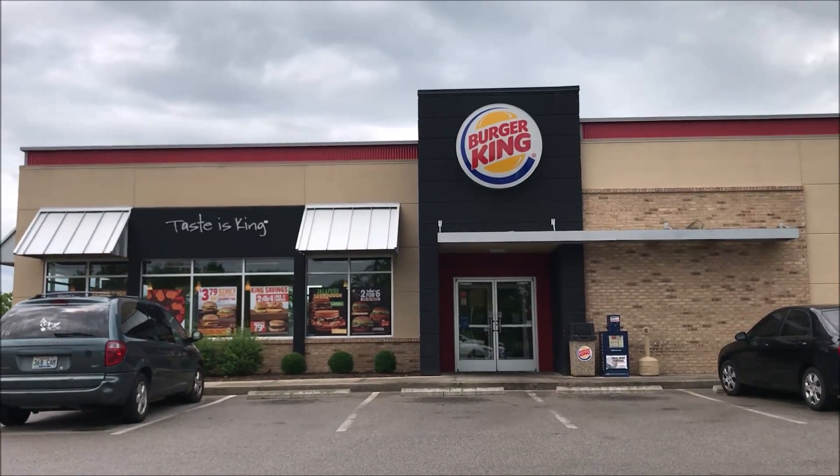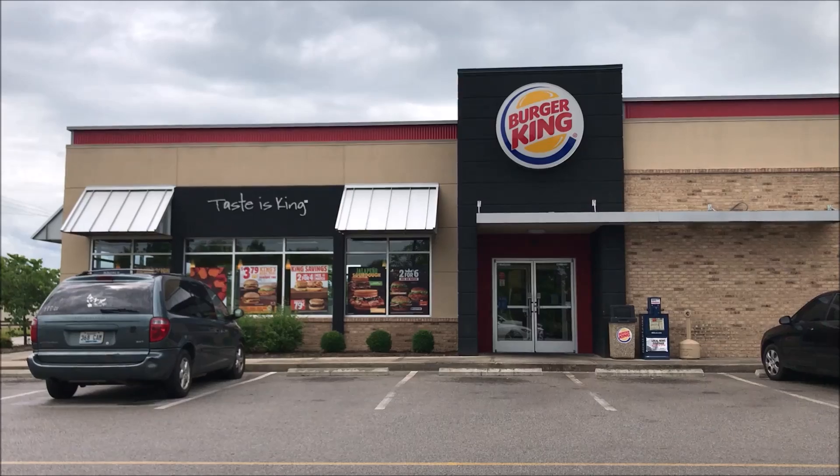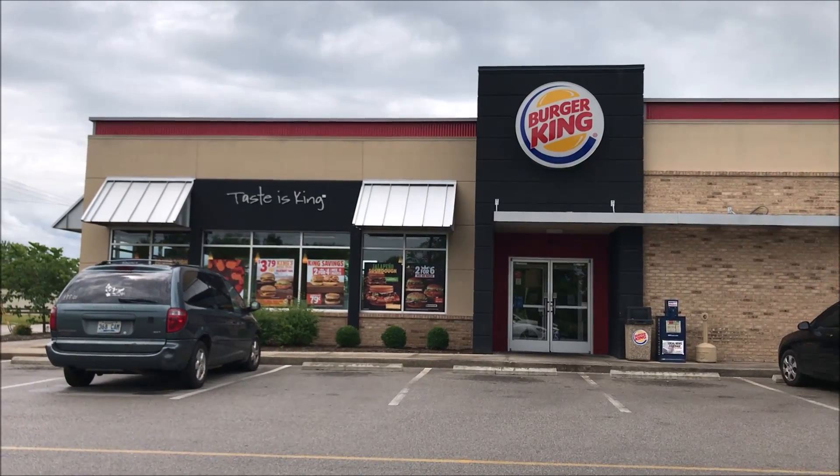Hey guys, welcome to another lunchtime review. I'm gonna try Burger King — I haven't been to Burger King for ages. I'm gonna set you up and go through the drive-thru and I'll be back.